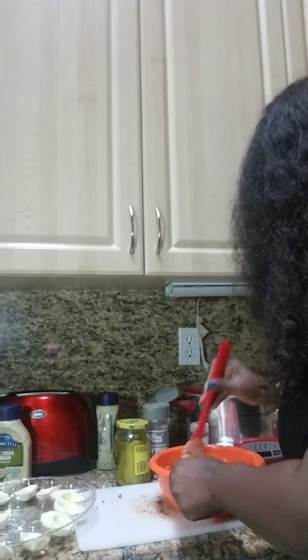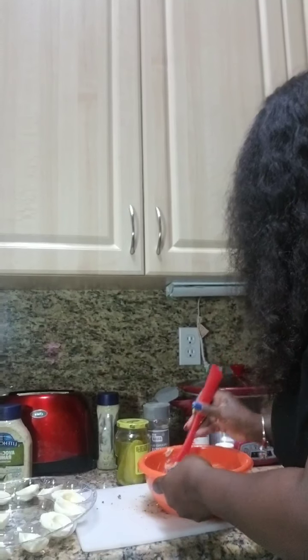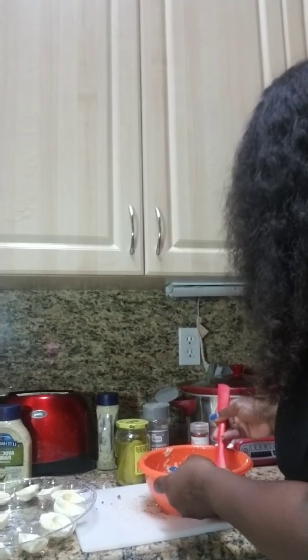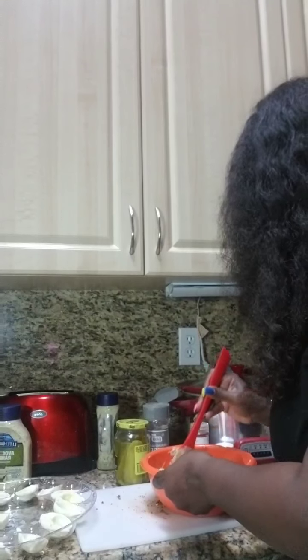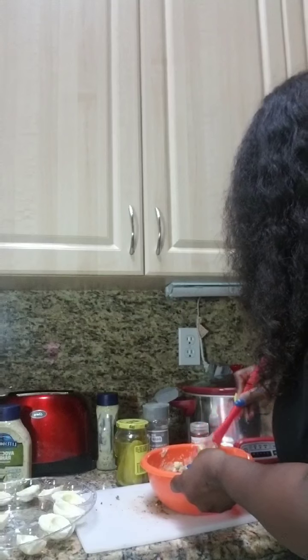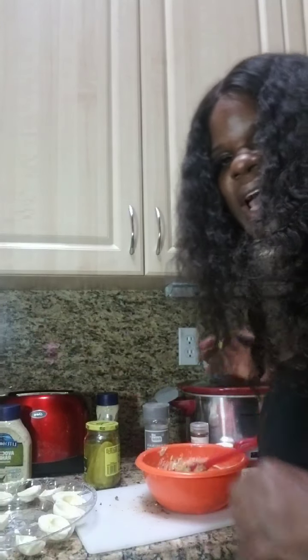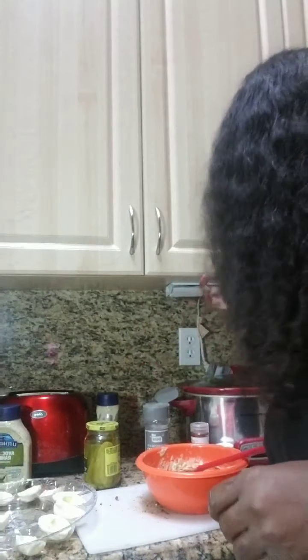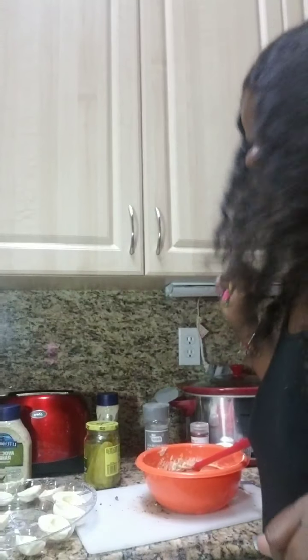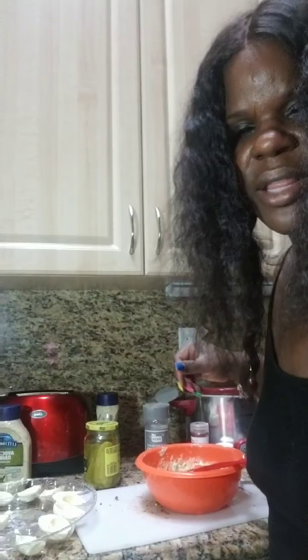In this mixture, you don't have to put bacon in it. If you choose to put bacon, you can use turkey bacon or regular bacon like I just used. If you choose not to put any bacon, you can use pickles like I'm using — though the pickles are not going inside — or you can use sweet salad cubes where you'll have that crunchiness every time you bite into the egg. I'll come back after I'm done completely mixing the ingredients together and I'll show you how to put it together.